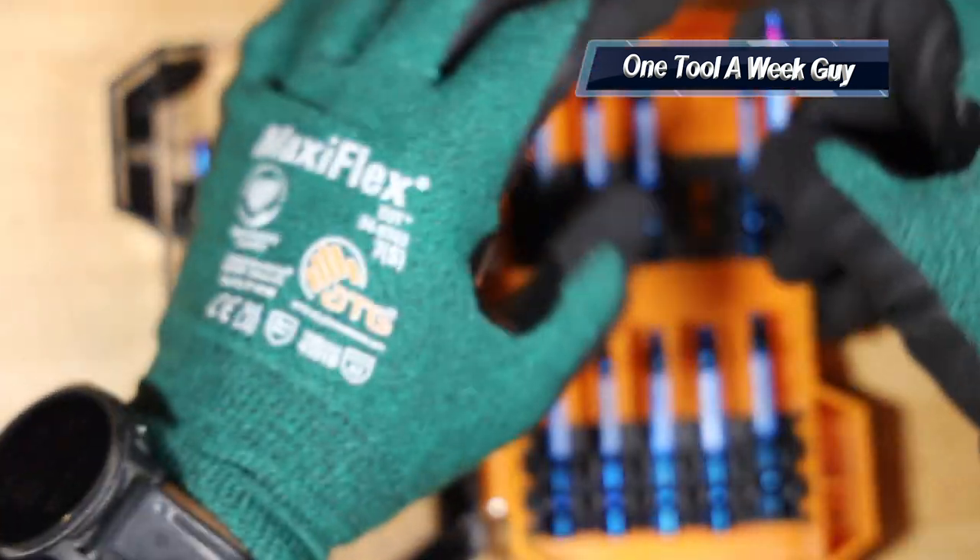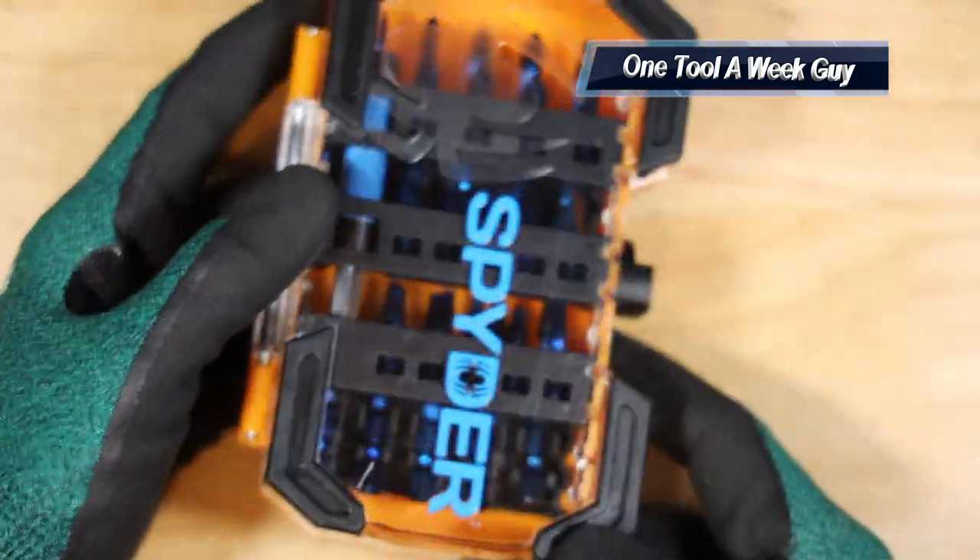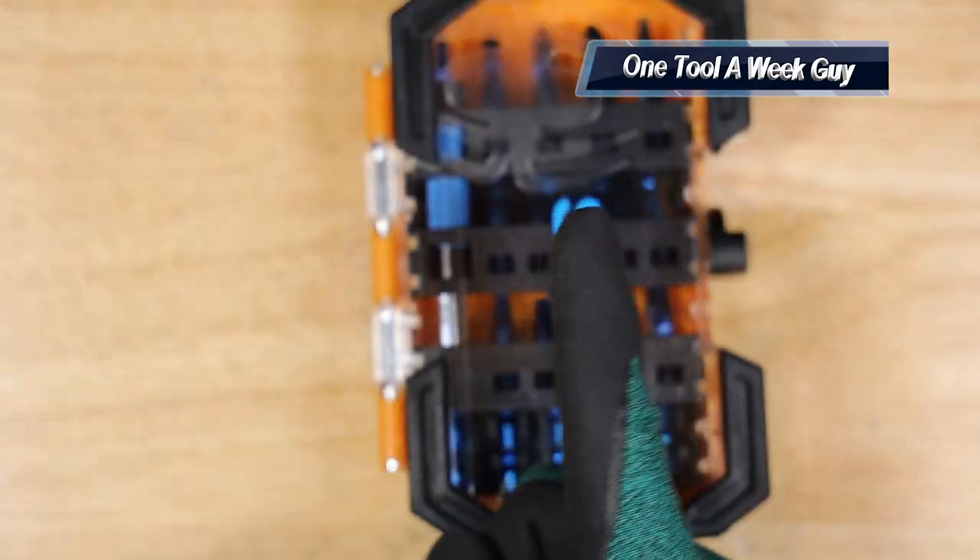Keep in mind, these are impact-rated bits and of course they are a nice Mock Blue color, which is their trademark, and it all comes with this case. As always guys, let me know what you think in the comments below. Thank you all for the support and thanks for watching One Tool a Week.